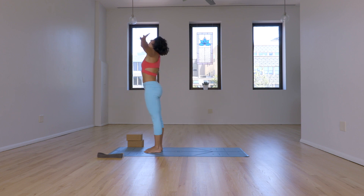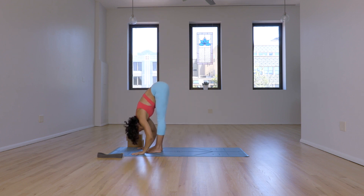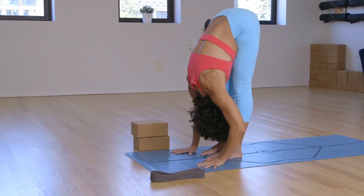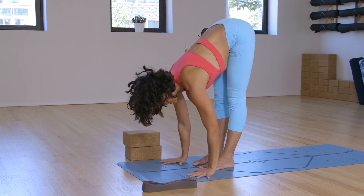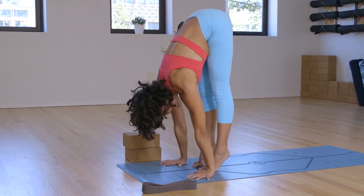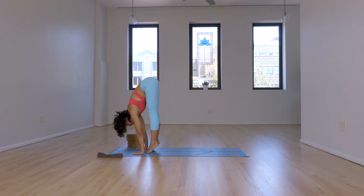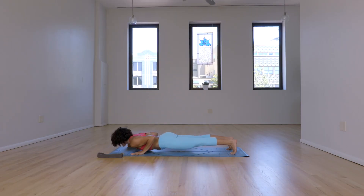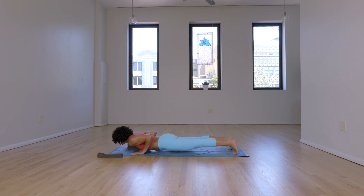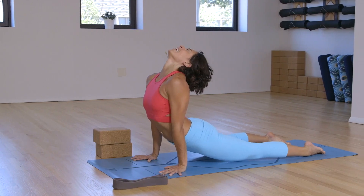Second variation. Inhale, reach the hands up, open the chest. Exhale — the heart leads the pose, palms to the ground, favorite finger forward. Inhale, prepare — straighten the elbows, lean forward, feel the finger pads. You can step back or you can glide back. Exhale, bend the elbows. Inhale, slide the hips forward, heart up, and shoulders back.